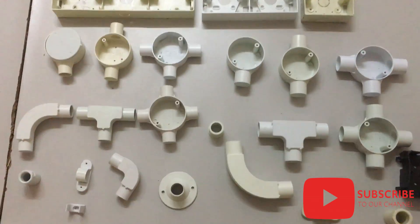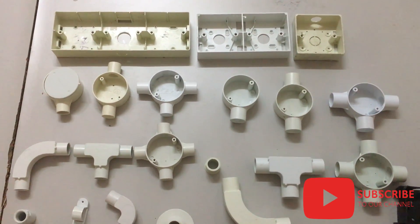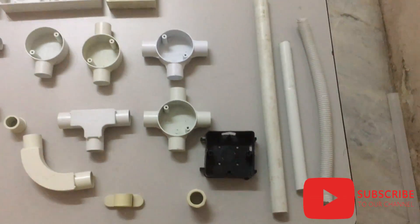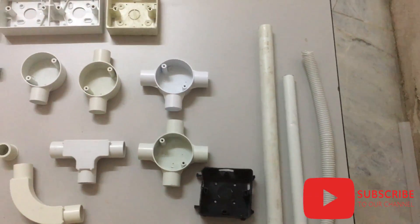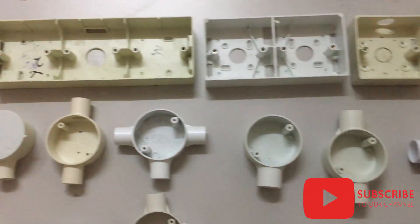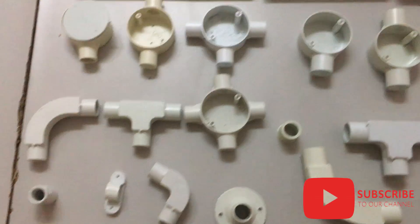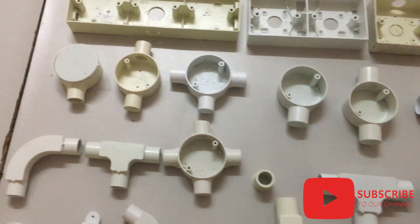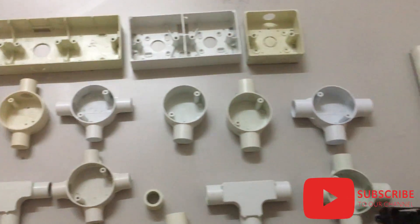Hello there, Easy Electrical Fix here. What you are seeing in this video is the family of PVC fittings, joints, end box, saddle and bars for flexible hose, PVC pipes and others. Each of them have their different functions and play an important role in electrical installation and works. In this video we're going to learn about these PVC fittings and how to use them. Let's get started.